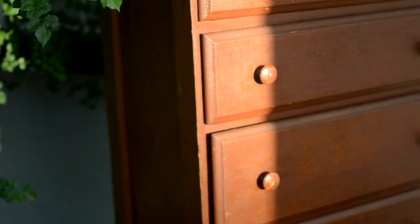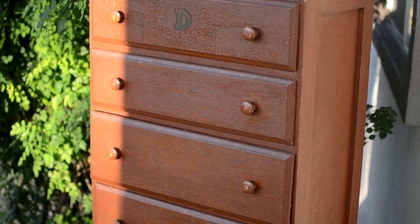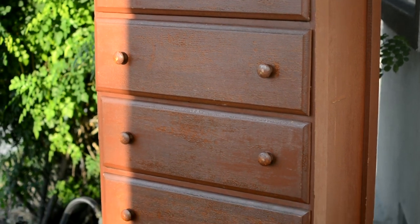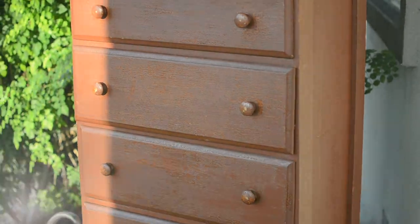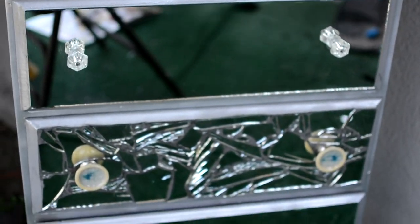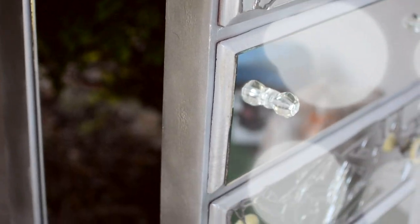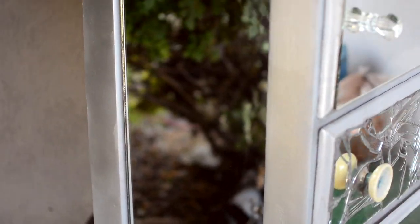Hey guys, welcome back to my channel. Today I'm going to be showing you a video of how I transformed this regular old dresser that I got from my local thrift store into this beautiful mirrored mosaic masterpiece. It was a lot of steps involved, but I'm going to show you exactly what I did to get this finished product. I hope you guys like and comment, let me know, and let's get into it.